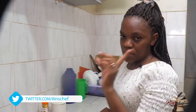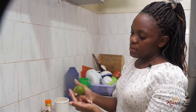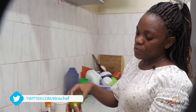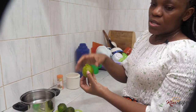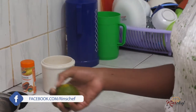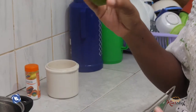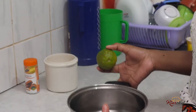I'd like to get the lemon rind. The lemon has the fruit part that has the juice, then there's the pith, then there's the rind. When you're grating, you have to make sure you grate the rind only. If you happen to get the pith, then the juice will be a bit bitter. So I'll grate it in this water.